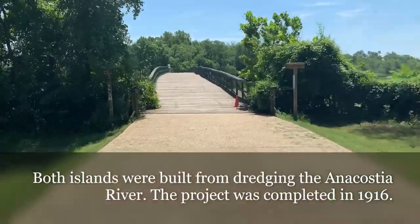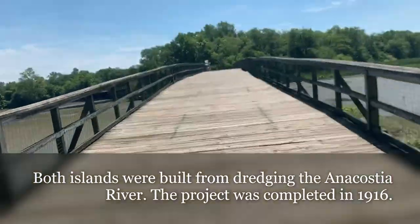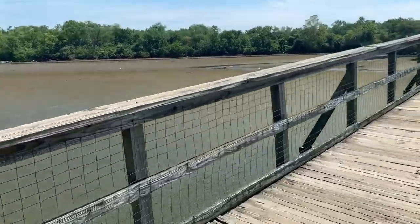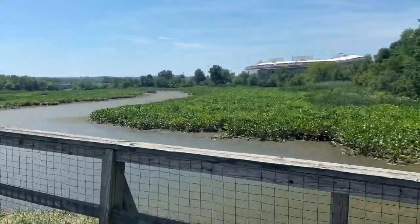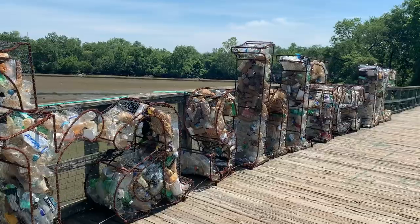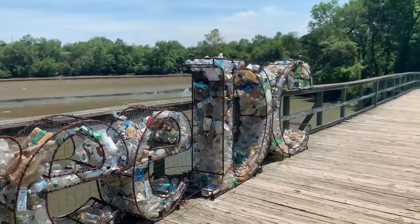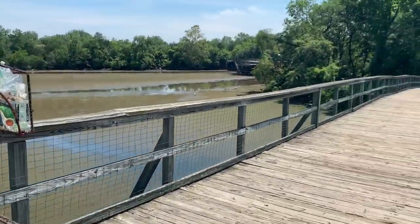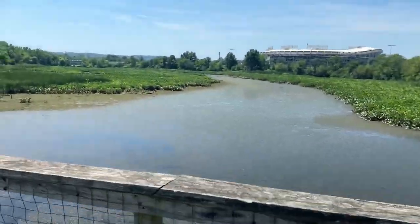Kingman Heritage Island. Never been here before. We might as well give it a look. Pretty neat. All trash collected. RFK in the background.